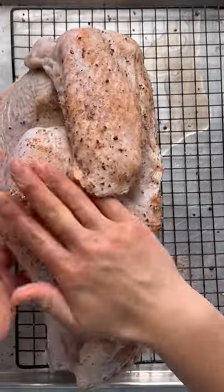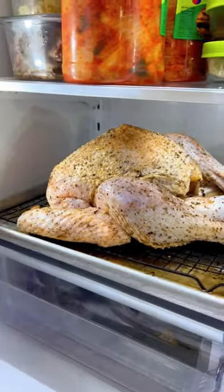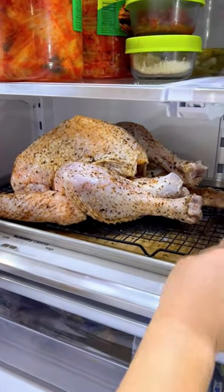Don't use table salt though — kosher salt is a must for brining. Now refrigerate the turkey uncovered for at least 24 hours or up to three days.